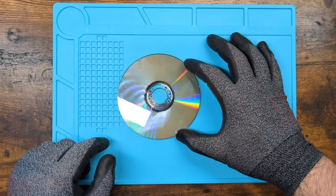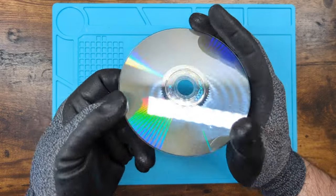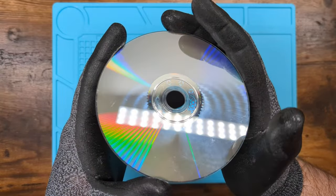Oh cool, you can actually see it in the camera. See those lines? Those wavy, wavy lines? Look at all those. Such a weird pattern.